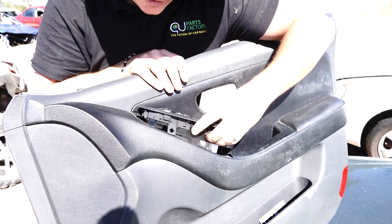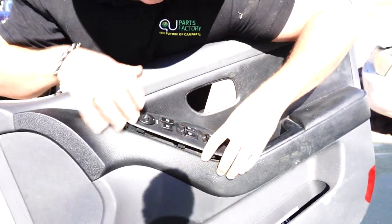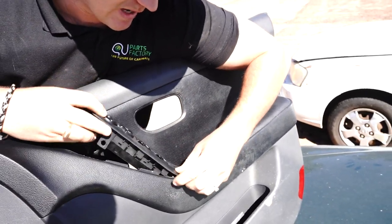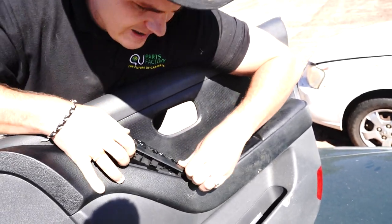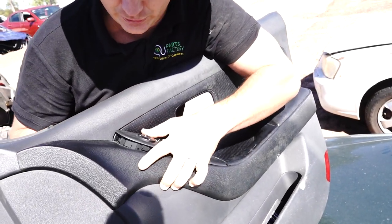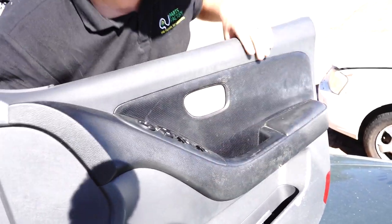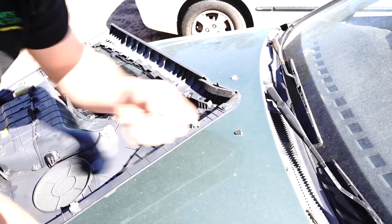Now we'll put the bevel back into the door card. Bring it over the top — bottom first — and slide the bottom in first. Don't forget there are pressure clips so it won't just drop straight in; you've got to give it a bit of a push and some motivation. There it goes.